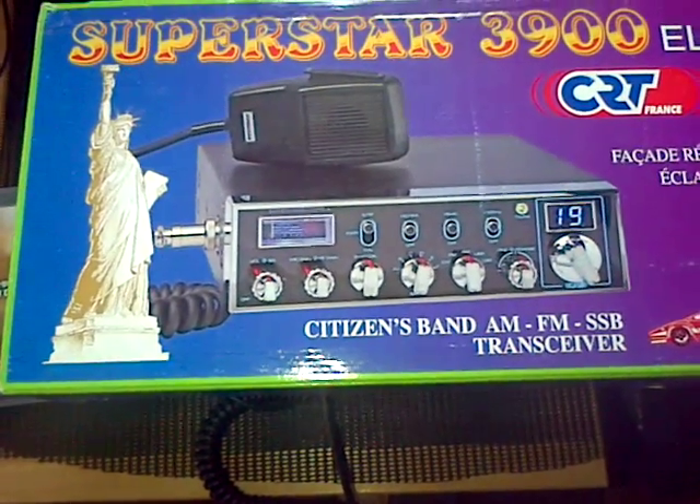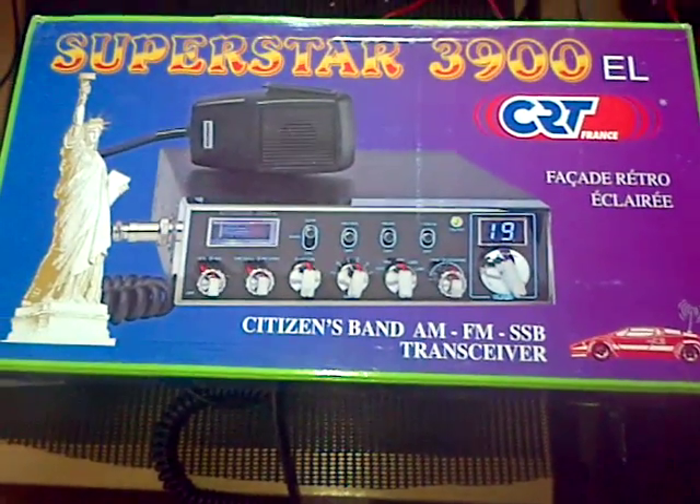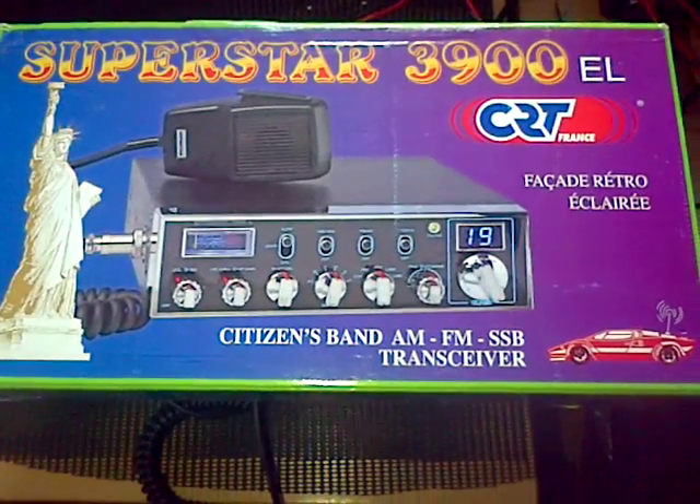Hi everyone, it's Thursday the 16th of April 2015. New arrival, just come in from Vic up there at Charmands.